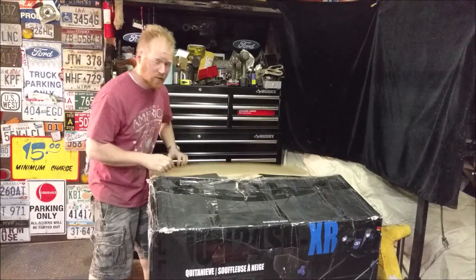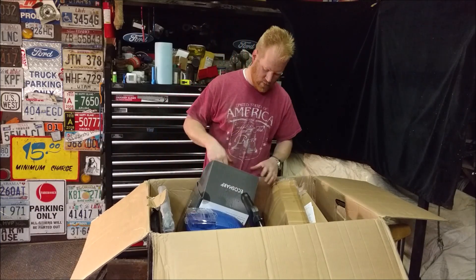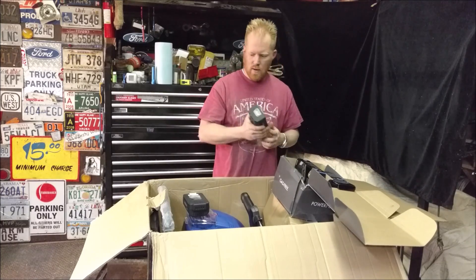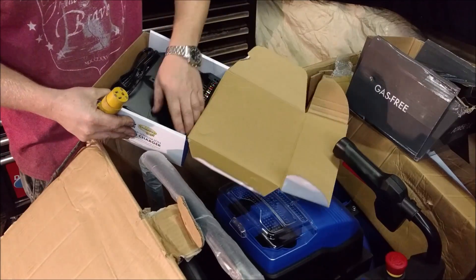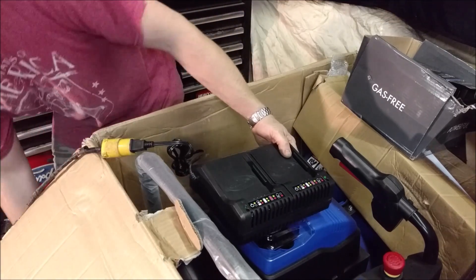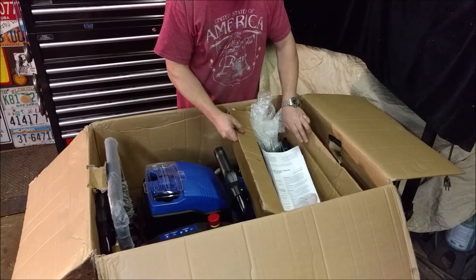What's this? A snow blower — an electric lithium snow blower, two-stage. Look at that battery pack: not one but two, 80 volts. That is a beefy battery pack. Double charger too — that's nice. Looks like it comes mostly complete.